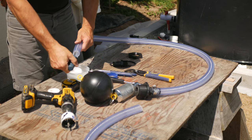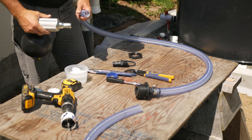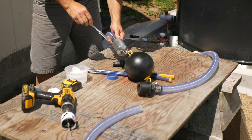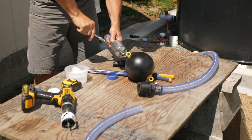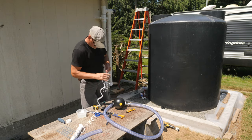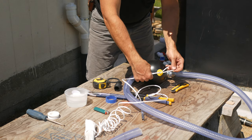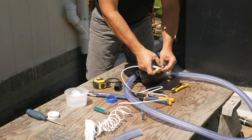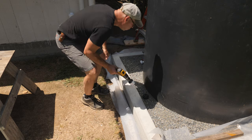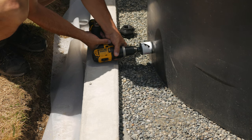Then the screen and float goes on the other end, and a lanyard is tied to the float. This will keep the screen up off the bottom of the tank when the water level gets low. I'll need to drill a hole in the tank for this bulkhead fitting for the hose that's connected to the float. I'll use a hole saw for this and drill about 4 inches up off the bottom.